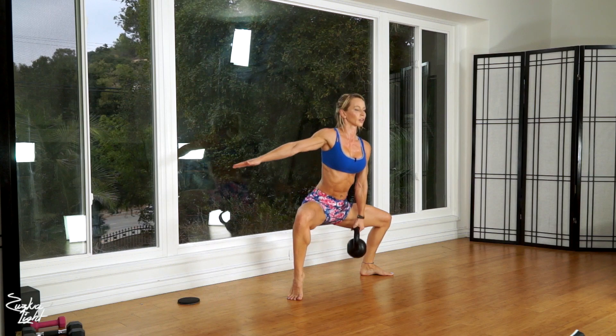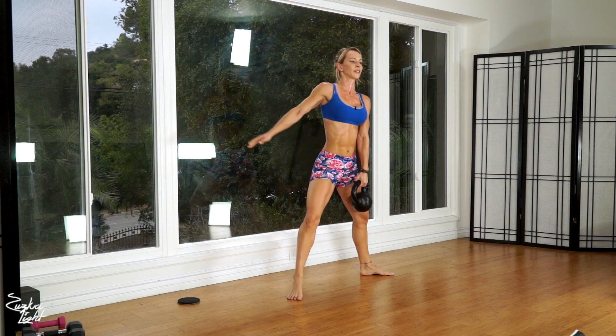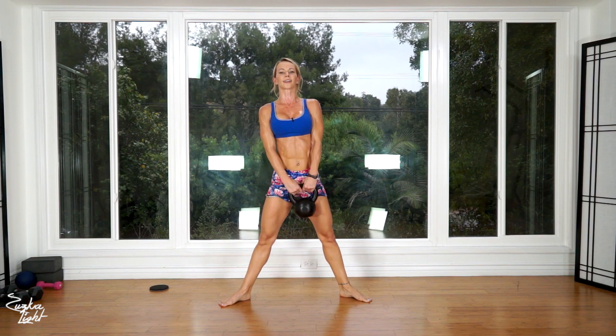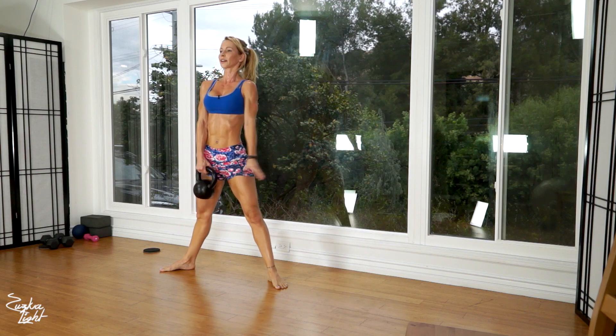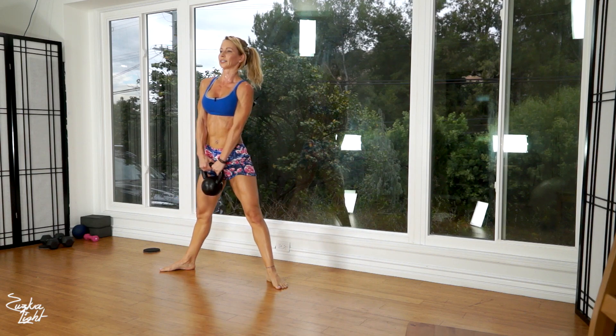Two. Three. Four. Five. Six. Seven. Eight. Nine. Ten. Eleven. Twelve. Thirteen. Fourteen. Fifteen. And that's sixteen — and we're done.